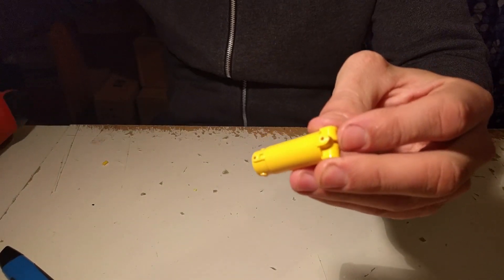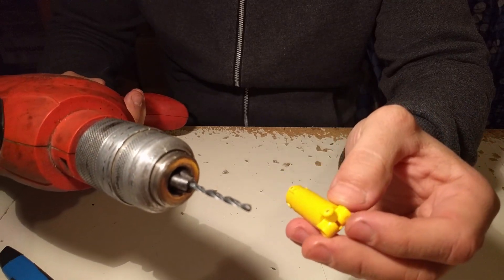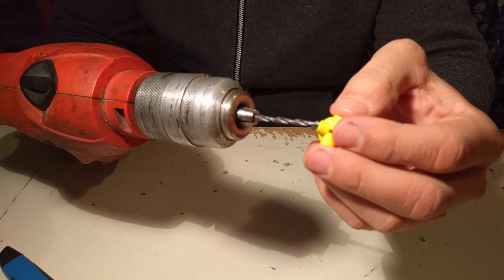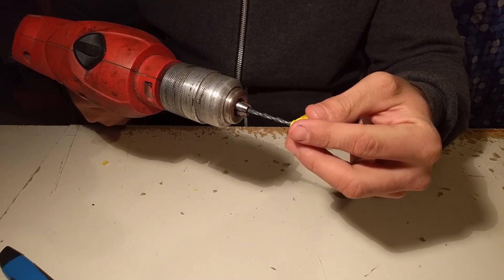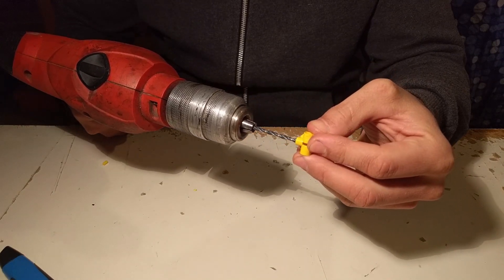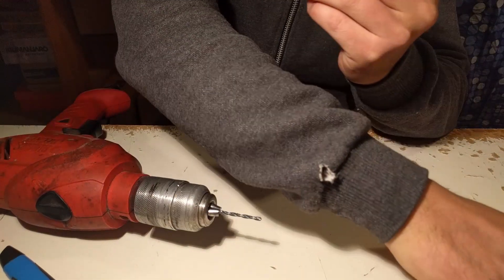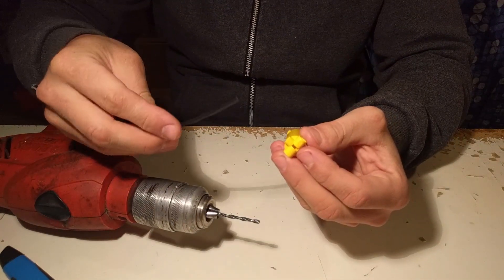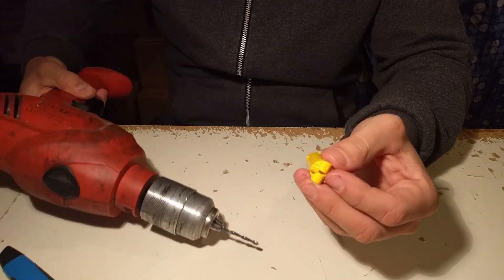Now what we are going to do is use the drill to make a hole in it. It's a 3mm drill and it will fit perfectly with our 3mm flex tubing, which is also available from Lego.